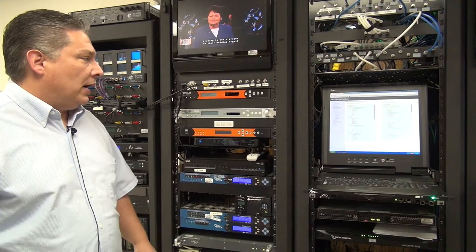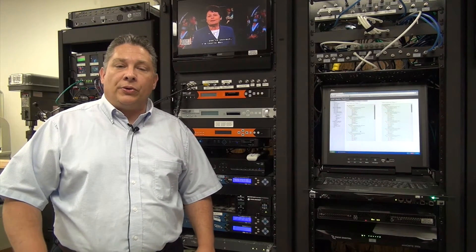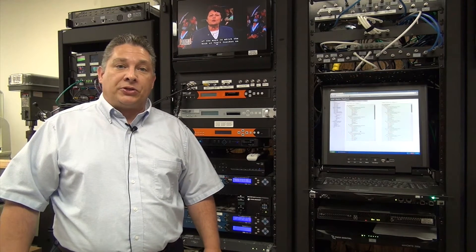This particular unit has two ATSC cards, each with four ports that are frequency agile, allowing the user to tune to individual 8VSB streams.